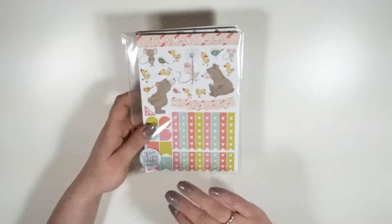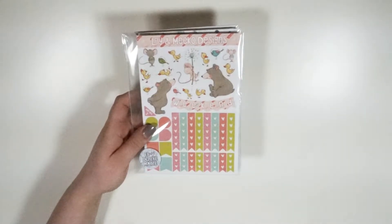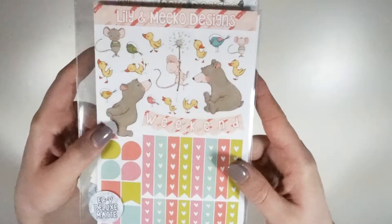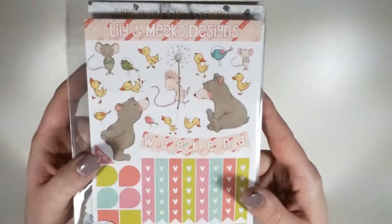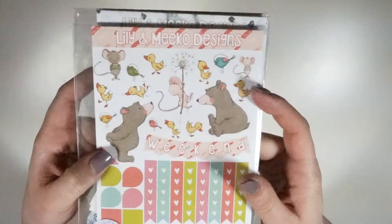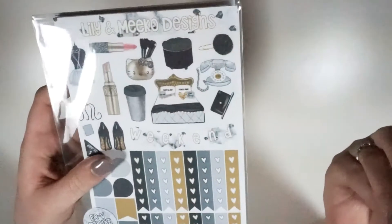The second kit, although it doesn't have a fashion girl in it, is still kind of along the same aesthetics. This one right here is called Spring Critters and it's one of my favorite kits I've ever done. I love the colors — they're light and bright — and I love all the cute little critters in them, hence the name.